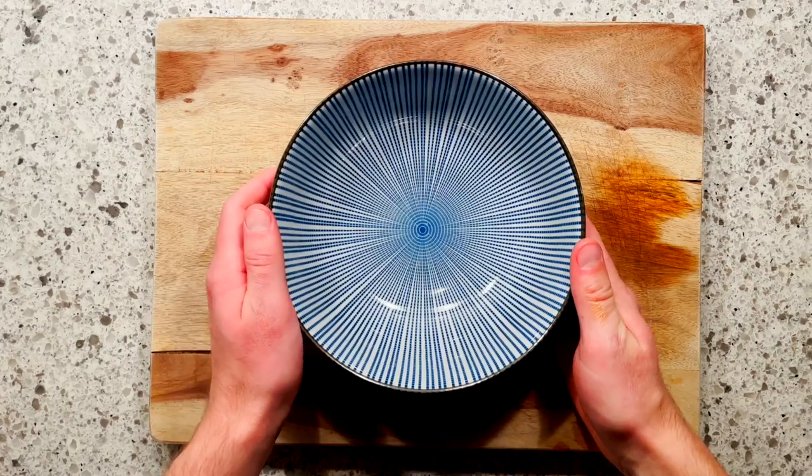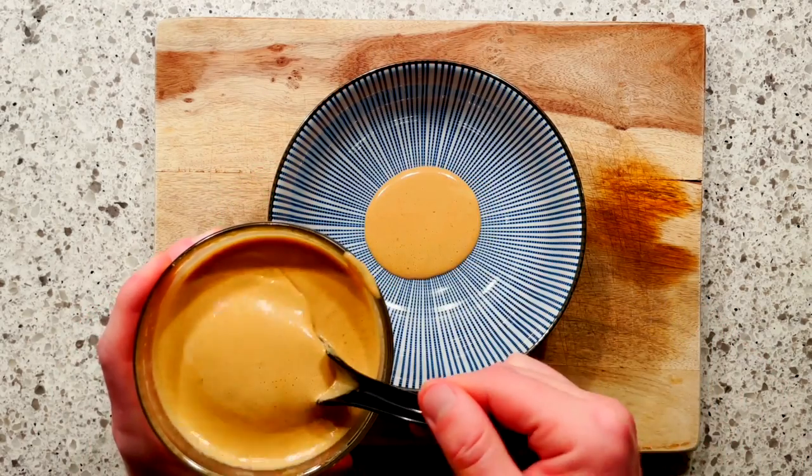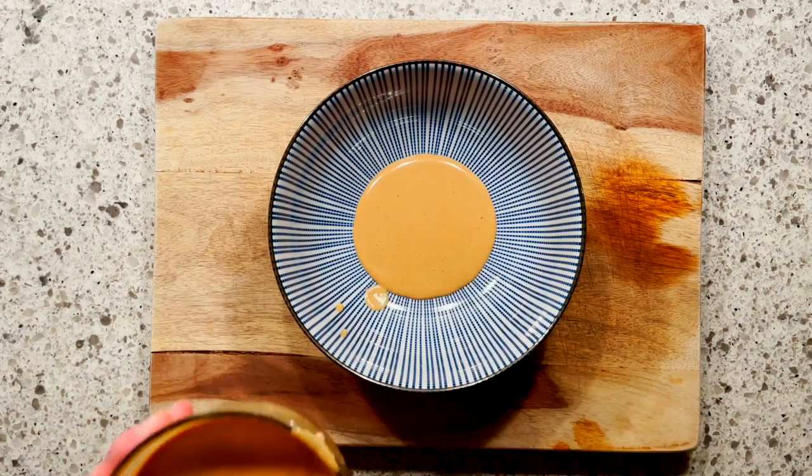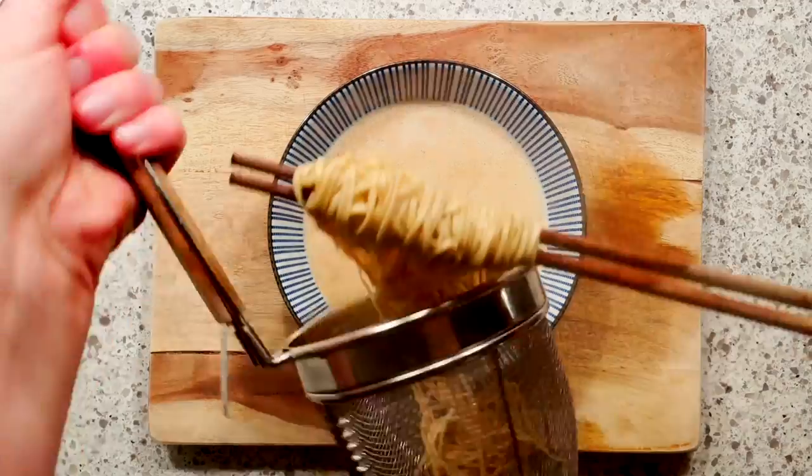Second, we've got "If It Ain't Broke, Don't Fix It" — two tablespoons of our classic tahini tare, 400 milliliters of soup, and all of our favorite fixins.